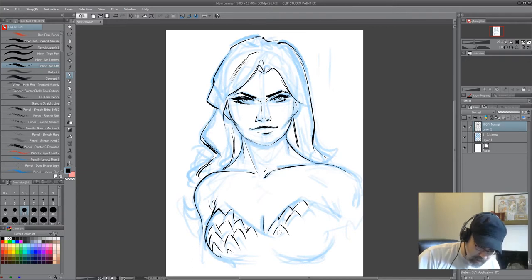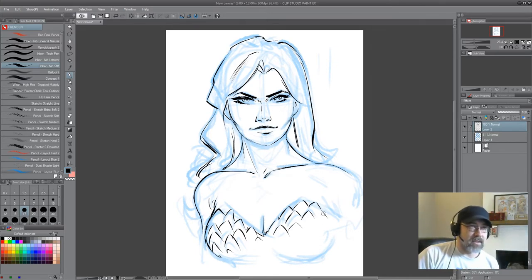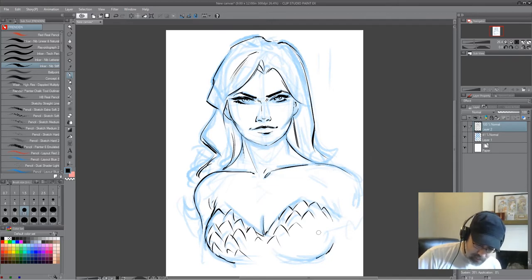I've gotten a little more loose with my own stuff. I tend to think about it — I can't remember exactly where I talked about this, I think it was when I was drawing some Transformers stuff — but I tend to stay in the loose stage much longer than I used to. I used to be really obsessed about the lines on my commissions and things.